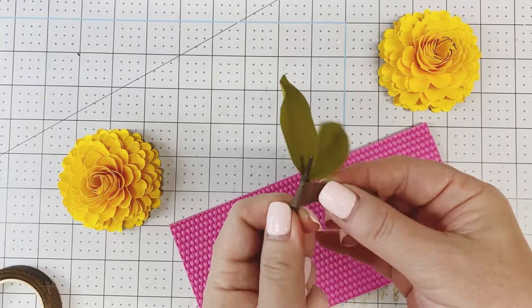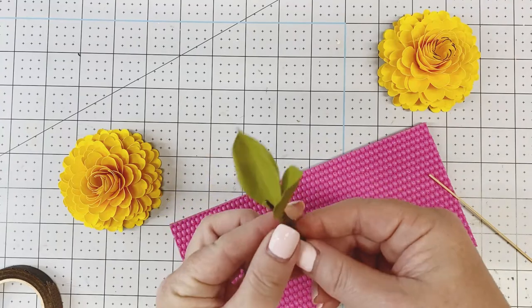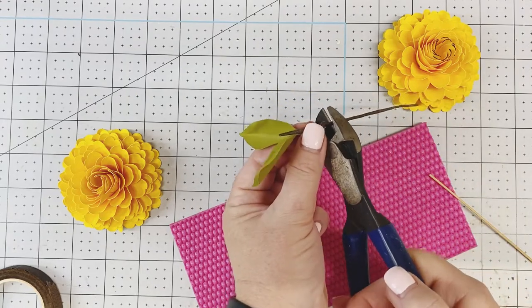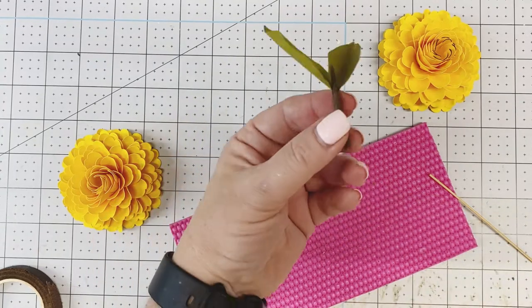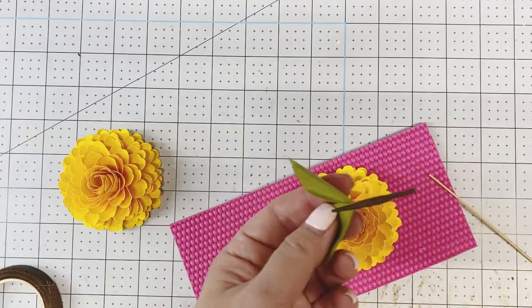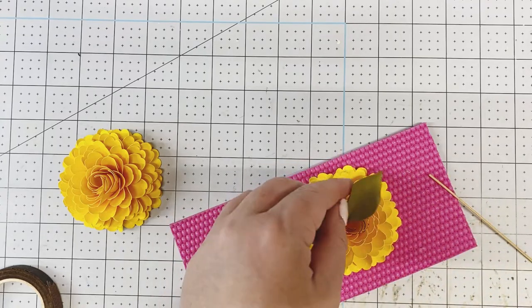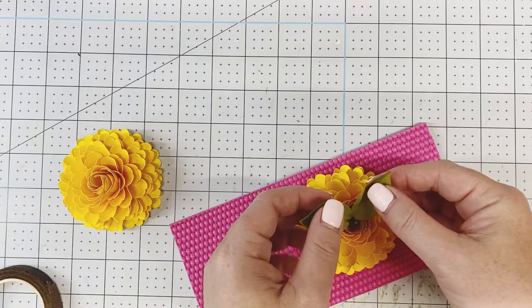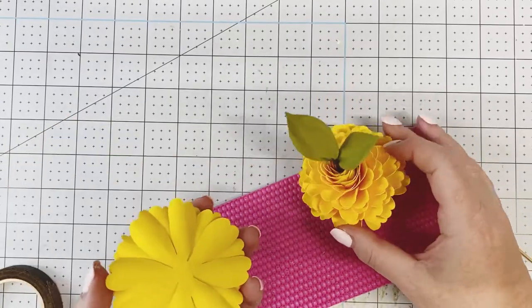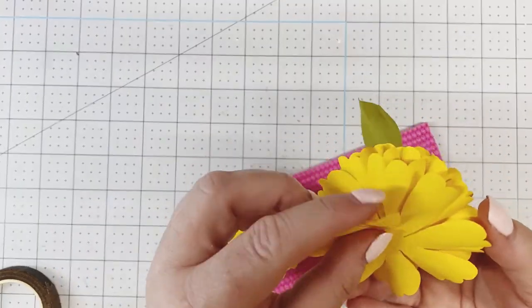Wrap up and around up to the base and then back down. Use floral wire cutters to cut off the base. Then glue them together — you can pull the leaves up a little or down.